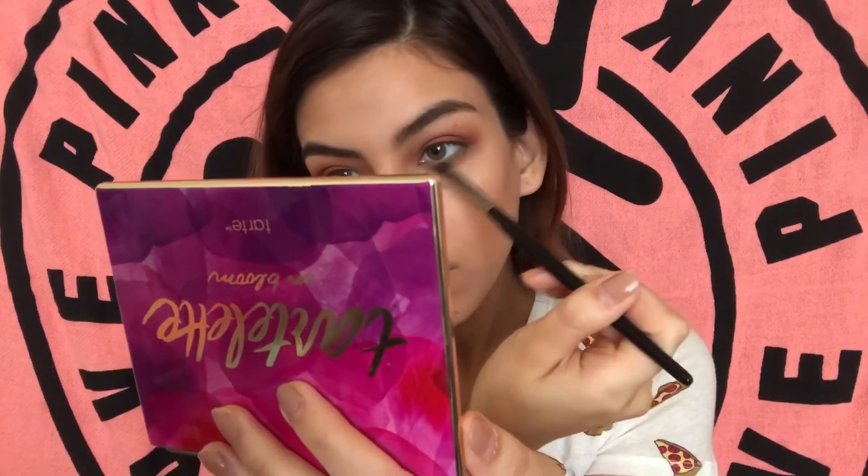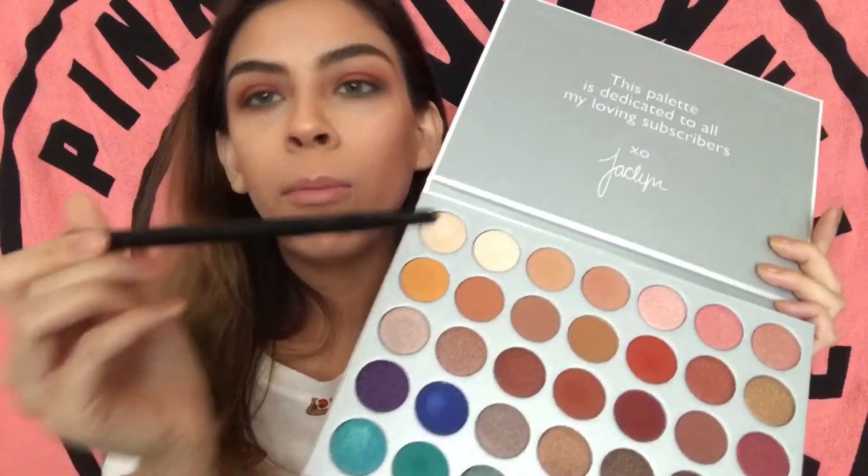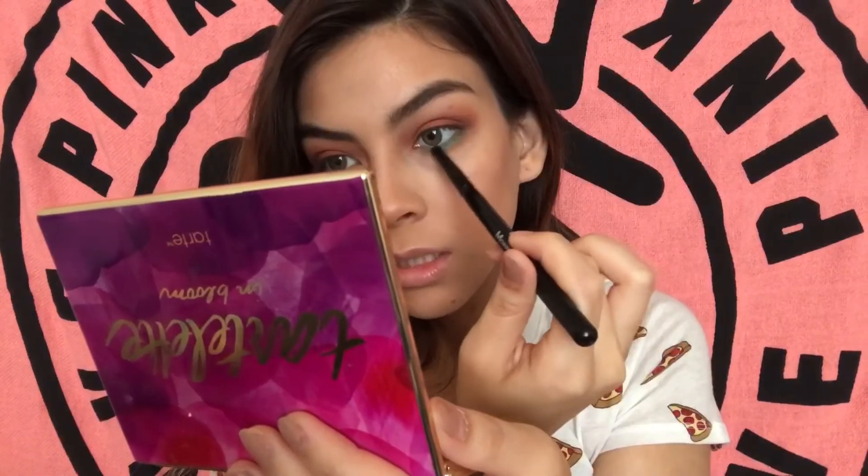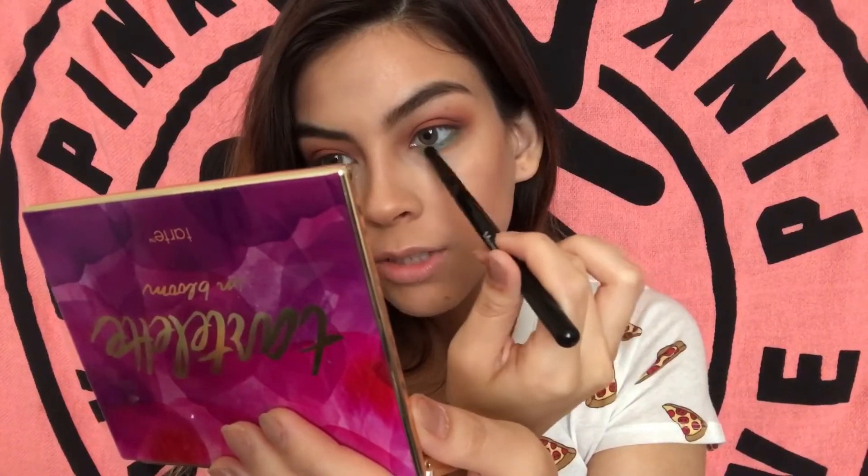I'm going to use my Morphe E17 to blend this out. Then I'm going to go back in with the same brush and take this shade in the center this time — I'm going to take this mostly in the center and then slightly drag it out.